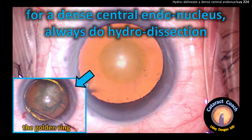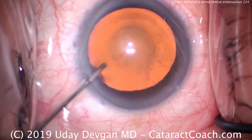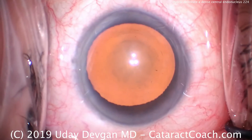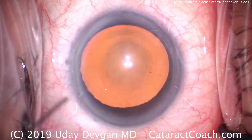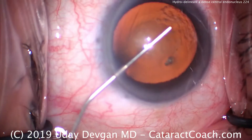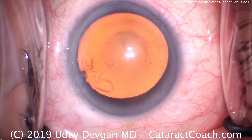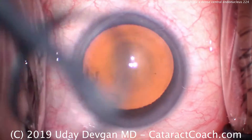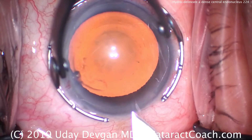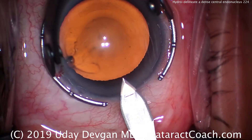If you have a dense central endonucleus, you should always do hydrodelineation. Look at this eye — in the center you can see the delineation of the dense part of the nucleus. This patient has dense central nuclear sclerotic changes, which have caused a myopic shift and, of course, poor vision. That central part of the nucleus is very dense, whereas the periphery of the nucleus is a lot softer.